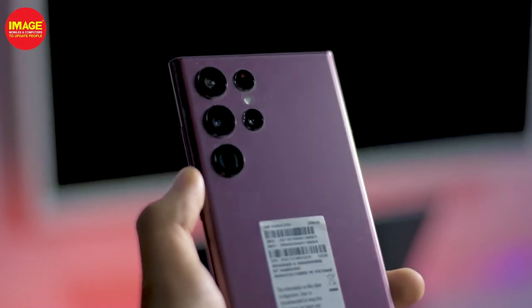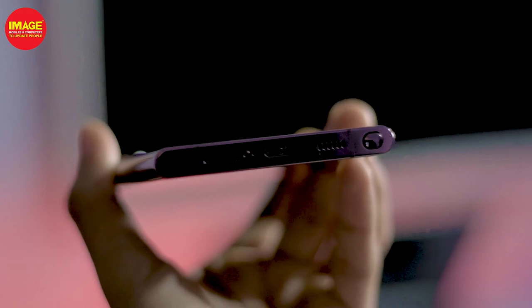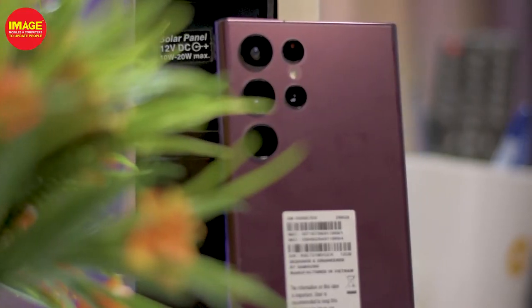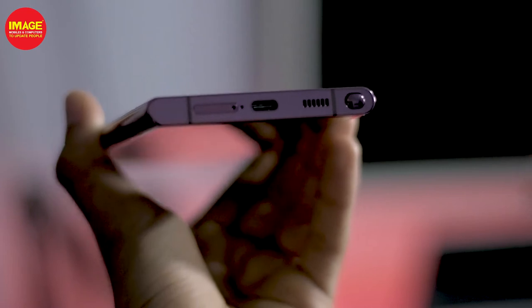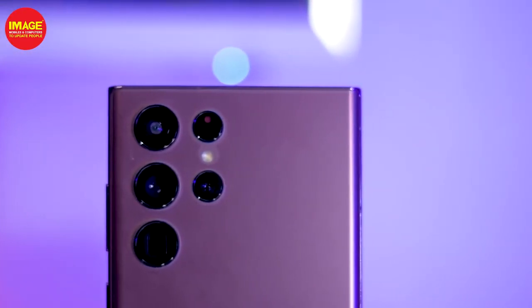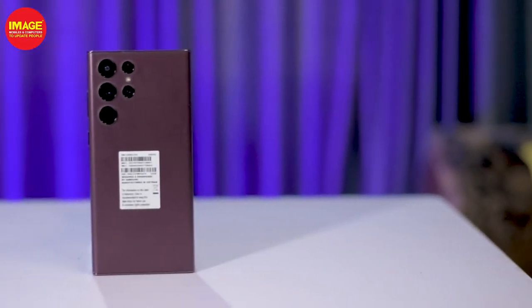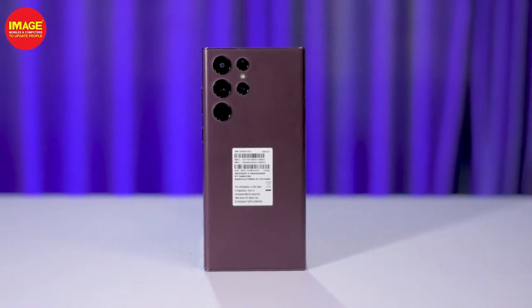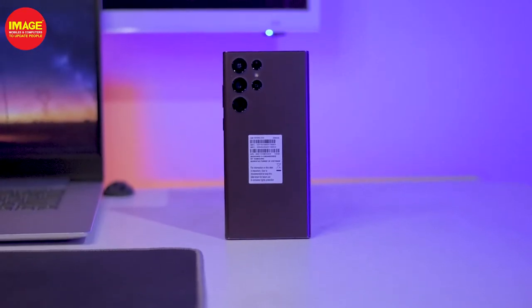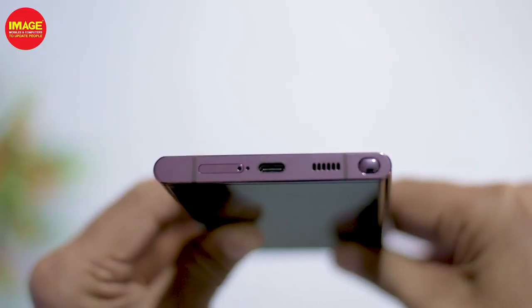This phone has a great weight distribution. This is the Samsung Galaxy S22 Ultra. We also have S Pen support. It has a Type-C port, and it has a dual nano-SIM.